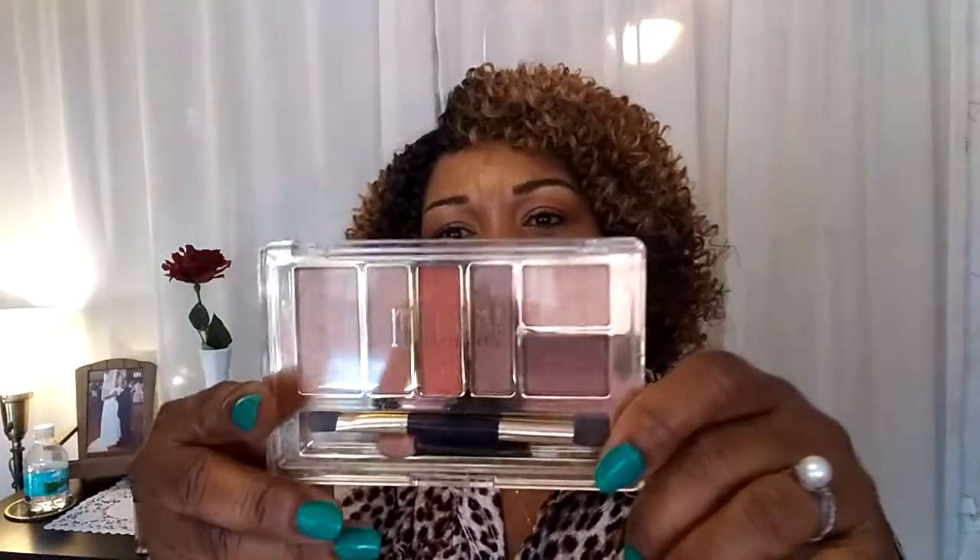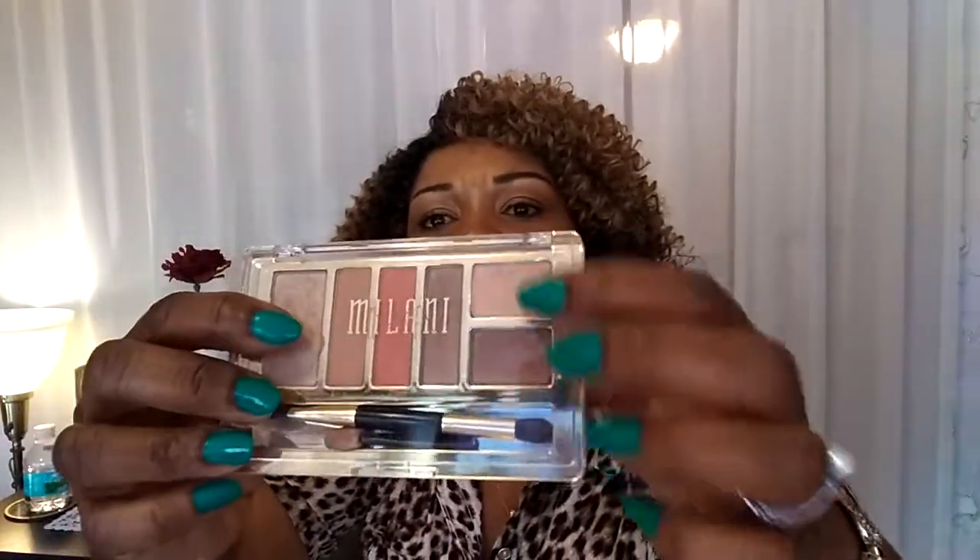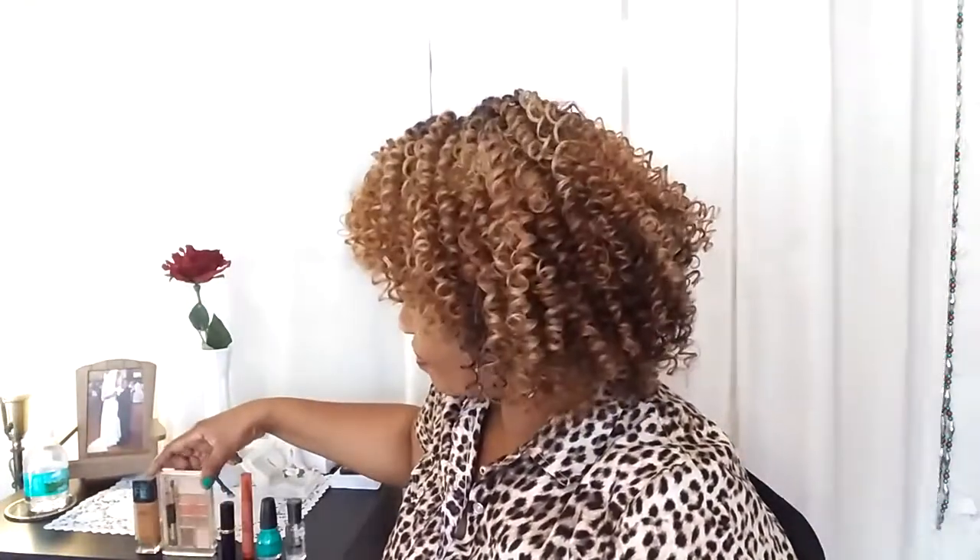For my eye palette, I use Milani and I got this at Walmart — I think it was between nine and eleven dollars. This is the 105 Earthly Elements. I love it because it has a lot of neutral shades. It's natural, and even the orange is a nice soft orange. It's not too heavy and you don't look all made up. Pick it up at Walmart; they may also have it at Walgreens.